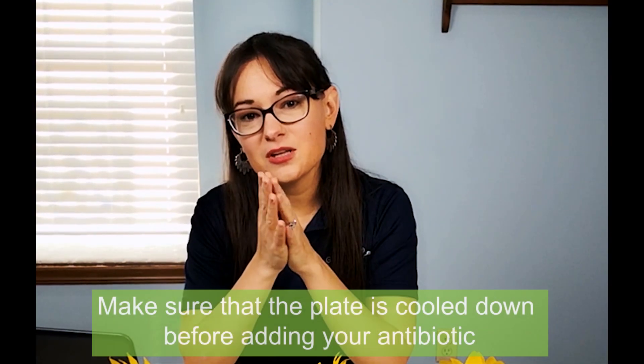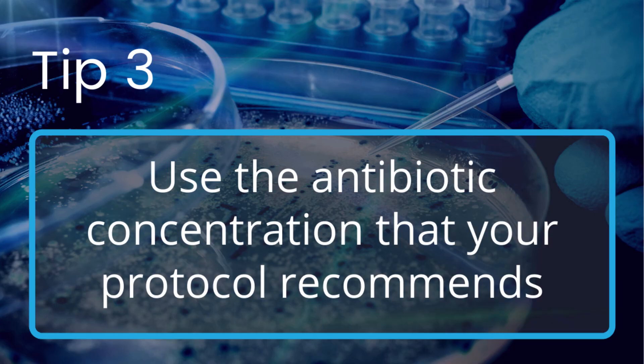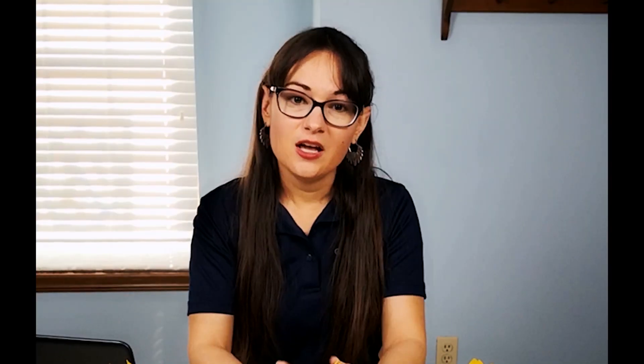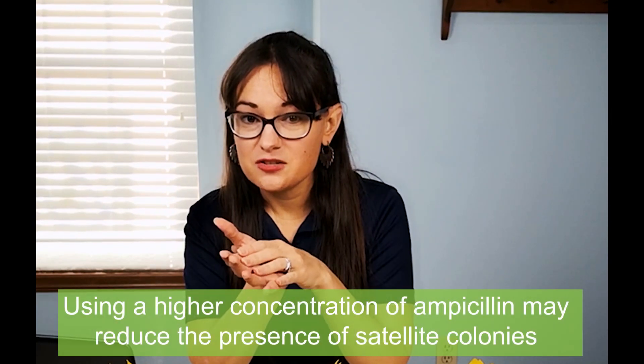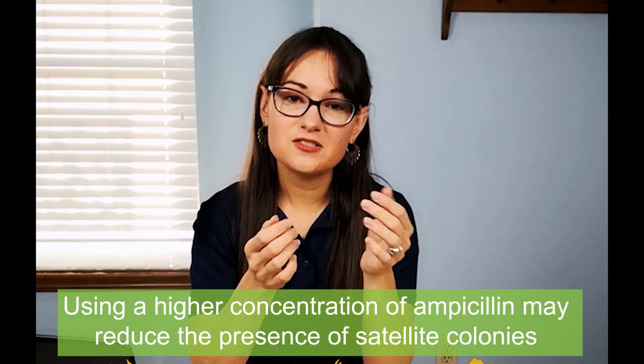Make sure that the plate is cooled down enough before you add that antibiotic. The next tip is just to use the antibiotic concentration recommended on your protocol to prevent those unwanted colonies. Using a higher concentration of ampicillin than recommended may also reduce the presence of satellite colonies, so if you are getting satellite colonies you might just want to bump up that concentration.